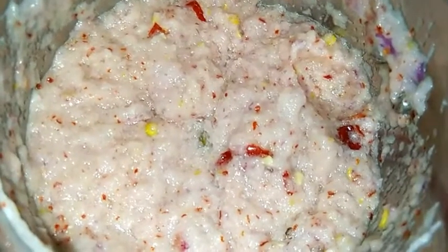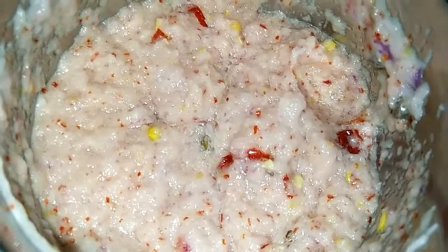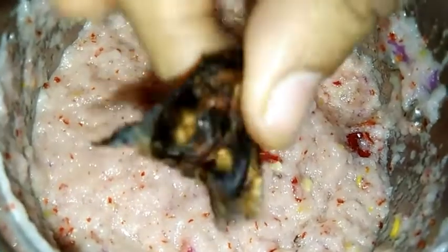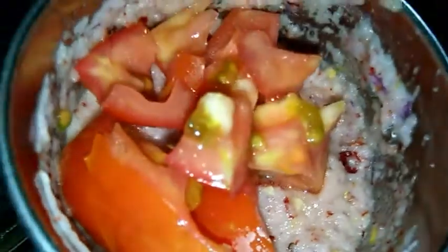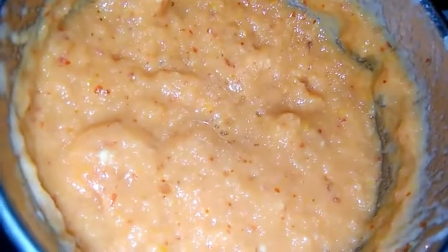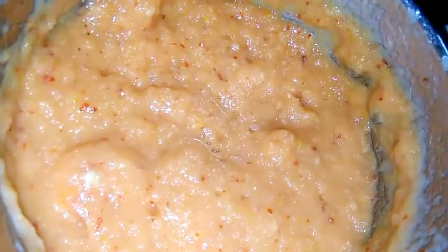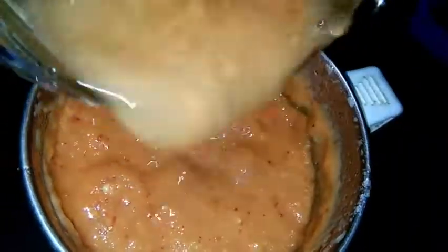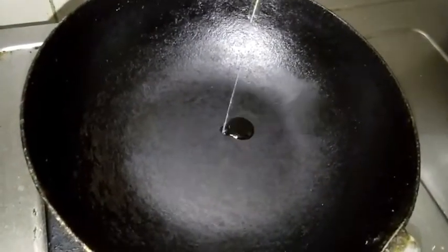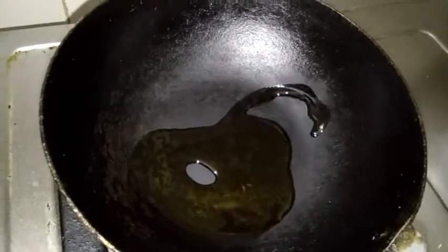Once we are cooking, we will make our kitchen. Now, we will cut up our kitchen now. Add some water and make it medium, make it dry, and then add some water.